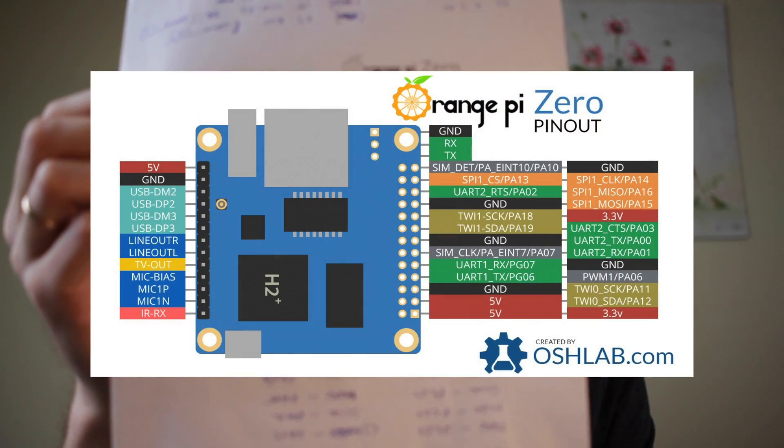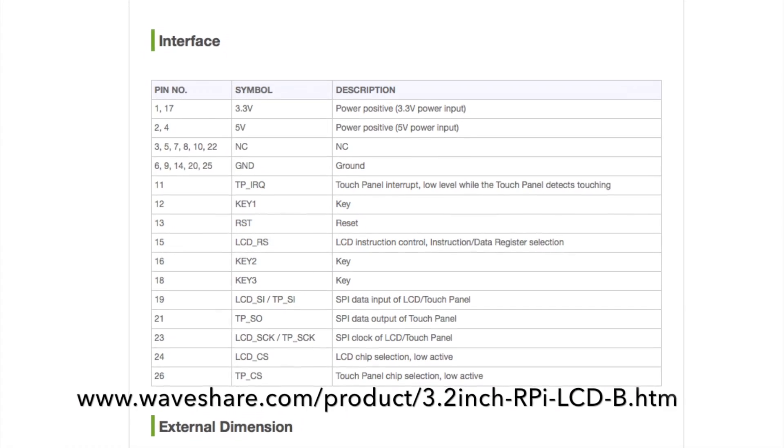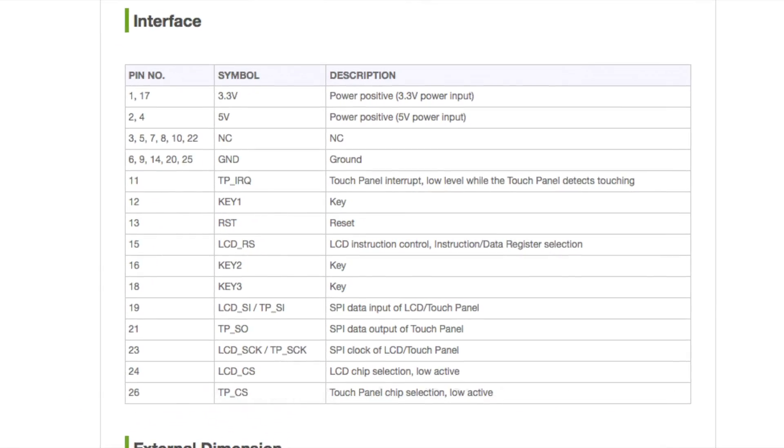What I did was print out the pinout of the expansion port for the Orange Pi Zero, and I also figured out the pinout of this display module, which was available online. That made life very easy.